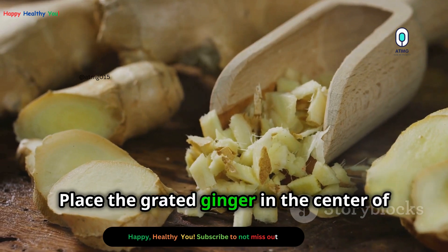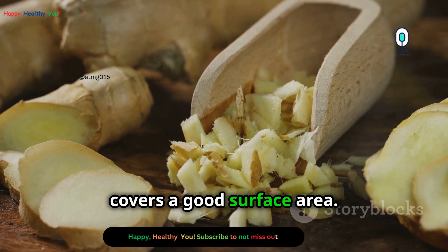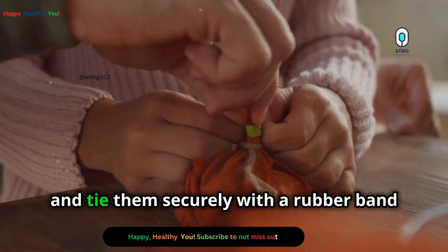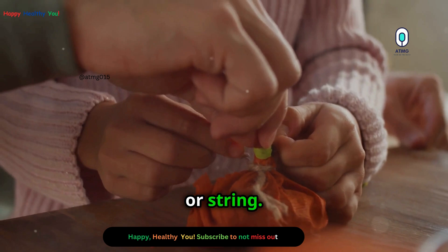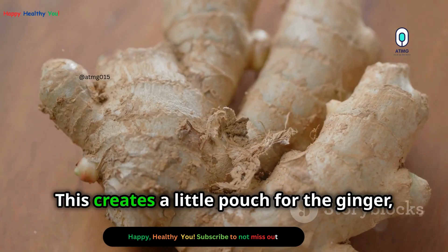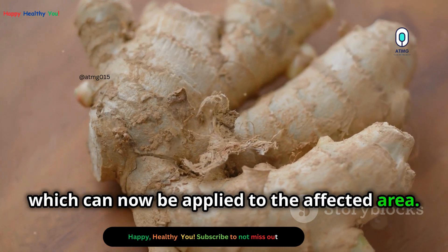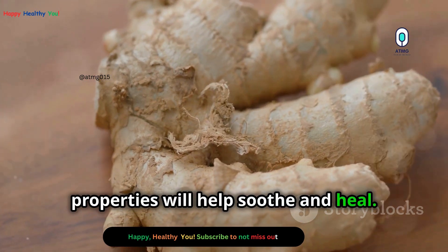Place the grated ginger in the center of the cloth, spreading it out evenly to ensure it covers a good surface area. Gather the edges of the cloth together and tie them securely with a rubber band or string. This will create a small pouch that holds the ginger in place, which can now be applied to the affected area. The warmth and the ginger's natural properties will help soothe and heal.